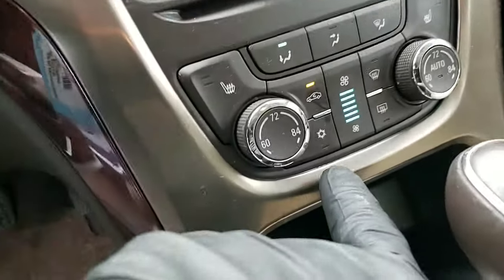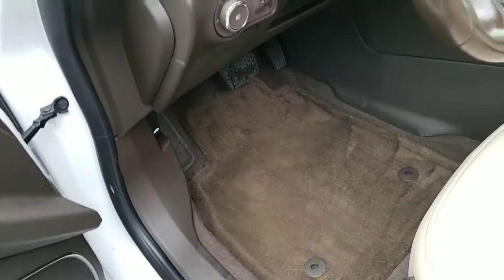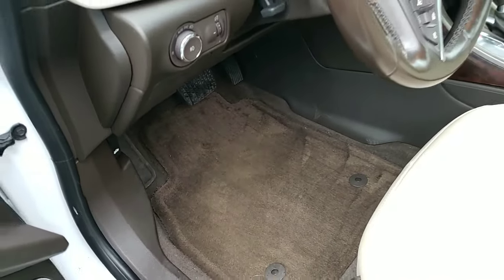If you put it on recirculation, it's just going to recirculate in the car and it won't blow the moisture out. The windows will get all foggy, and then you come back and notice you've done that — turn it off.